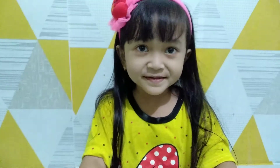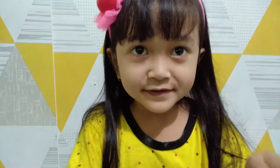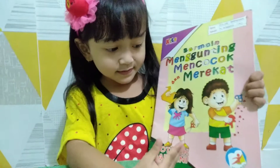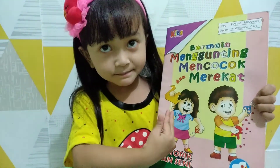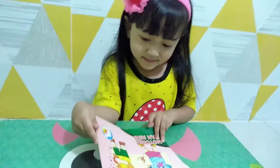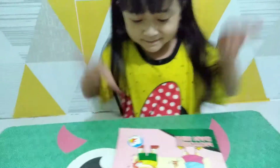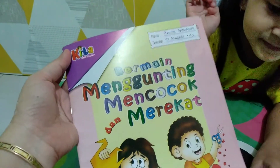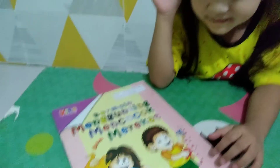Assalamualaikum. Mau ngerjain tugas menggunting dan merekat. Tugas hari Sabtu, Alin ya. Ini bukunya teman bermain menggunting, mencocok dan merekat.